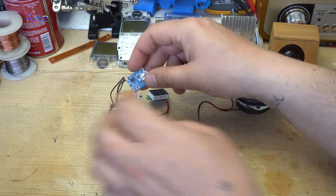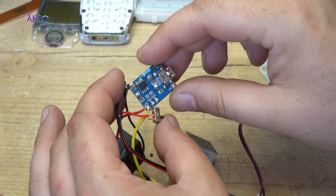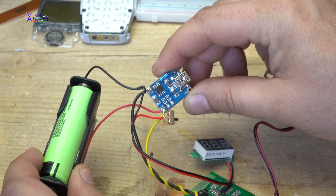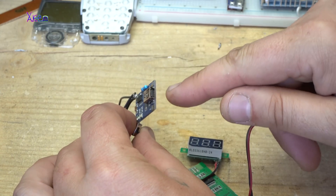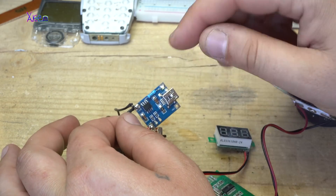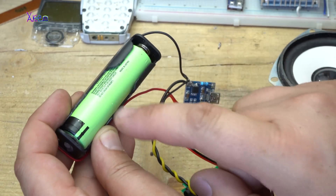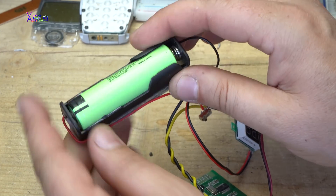The next one is this module. It is a charger module for lithium-ion batteries at 3.7 volts, with a mini USB connector for powering the module and charging the battery. The 18650 battery — you can find it in old laptop batteries.